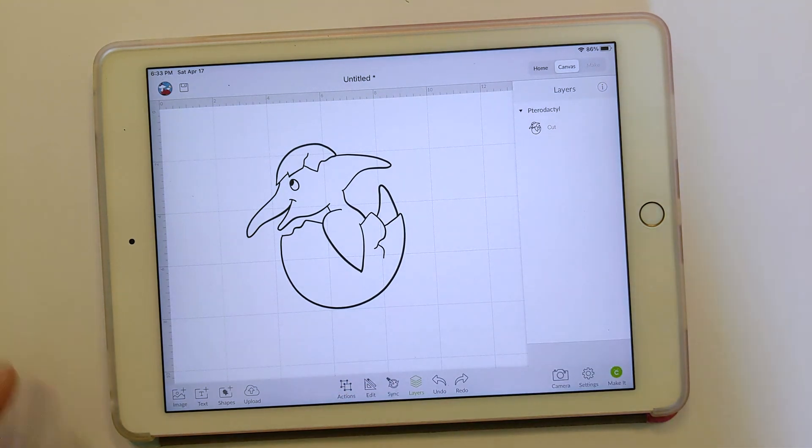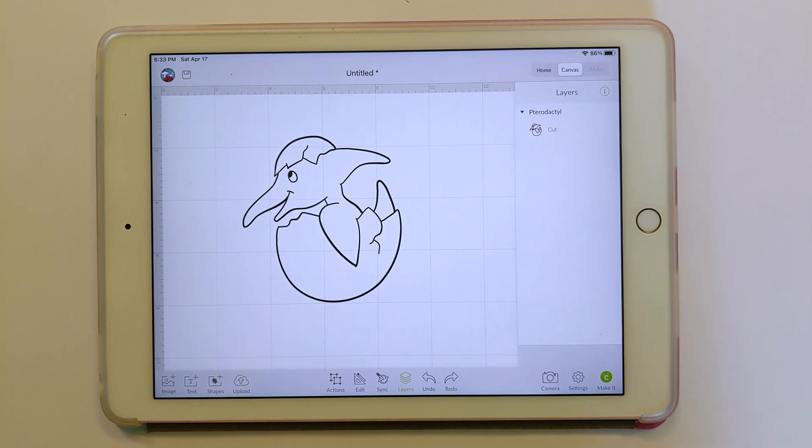I hope that this helped with creating a cut file on your iPad. There are definitely a lot of different ways to do it and I might make some videos on other ways. After you've watched this video you're probably ready to do multicolor SVGs — that will be my next video, how to make a multicolor SVG in Affinity Designer. Thanks for watching, I hope this was helpful. Bye!